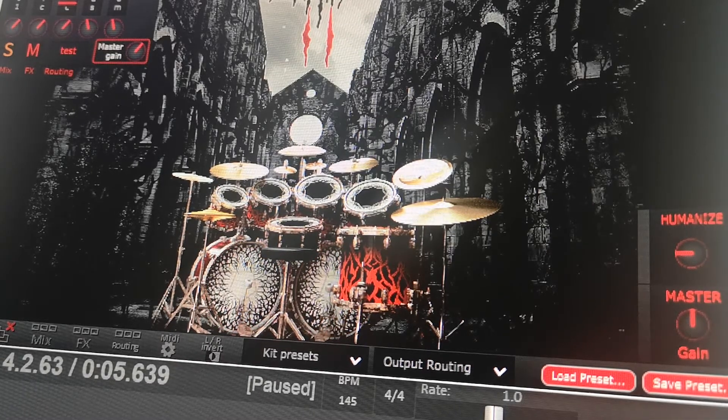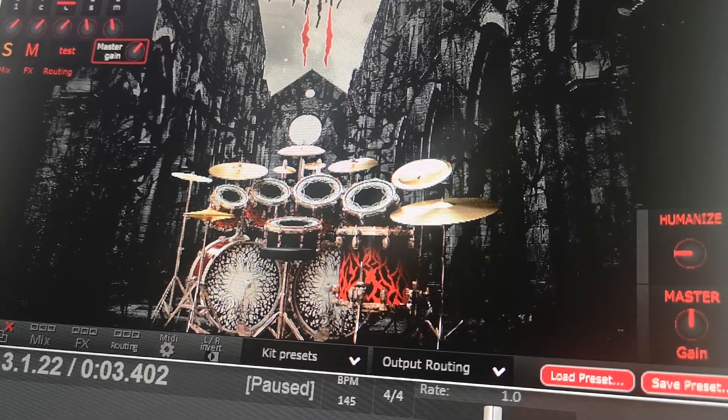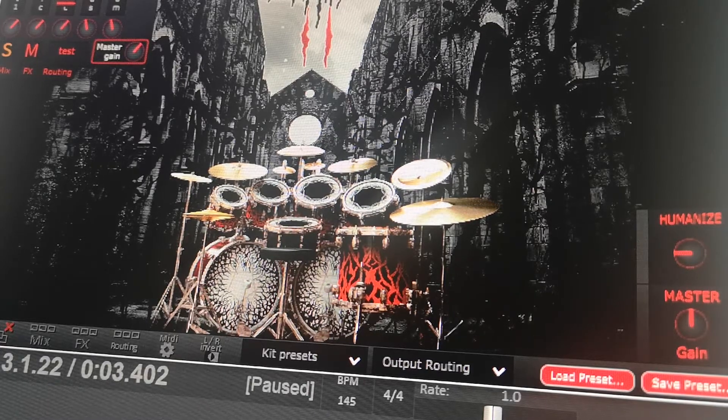With the Humanize feature turned completely off, this is 100% computerized — all the drum and cymbal sounds are very consistent, exact velocities, so it sounds a little more synthetic. Now I'll take it more to the right and you'll hear how much more imperfect it sounds.